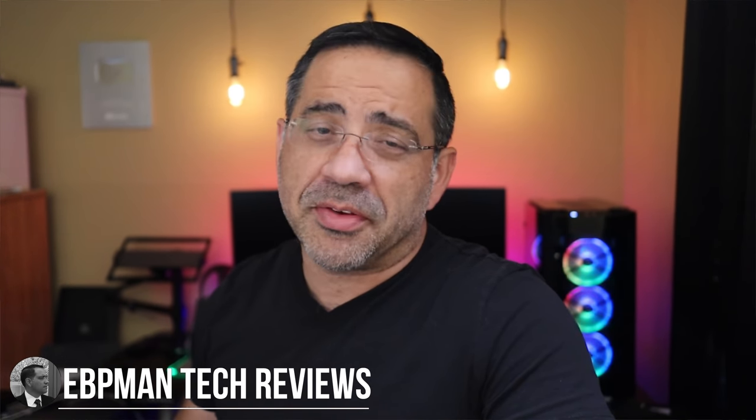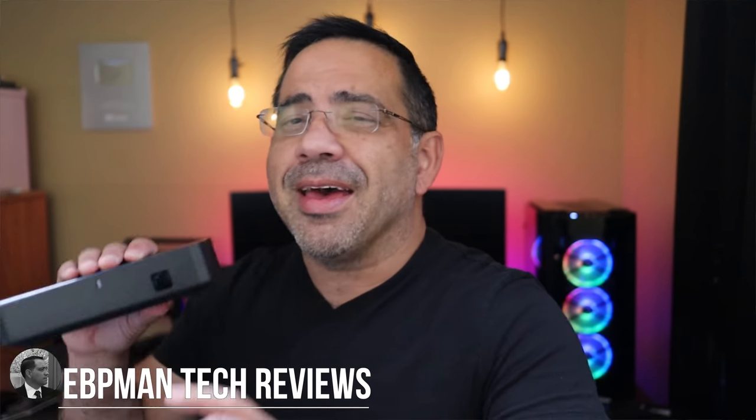Hey guys, ZBP Man here, and today we're going to talk about home theater audio products. Specifically, we're going to look at a 5.1 surround sound system brought to us by Enclave. It's all wireless. All you got to do is plug it in and you're set to go. Let's go ahead and check them out.